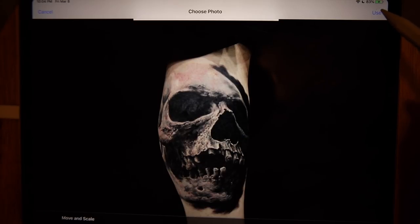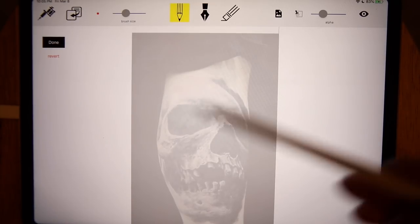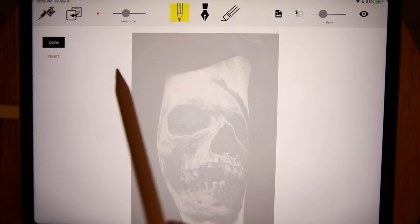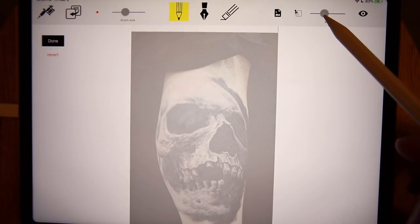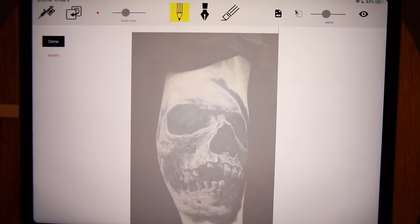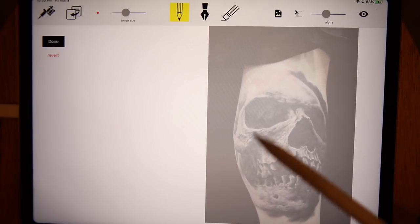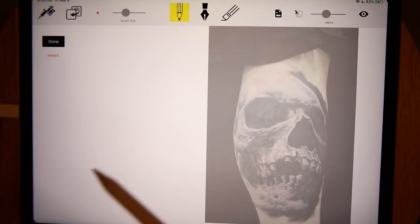I'll import this into my app. It's in edit mode right now. I'm going to bring the transparency down first because I'm going to make a stencil of it. I'll put it over on one side to create the stencil, and then bring the picture over here as reference while I'm working on the actual tattoo.